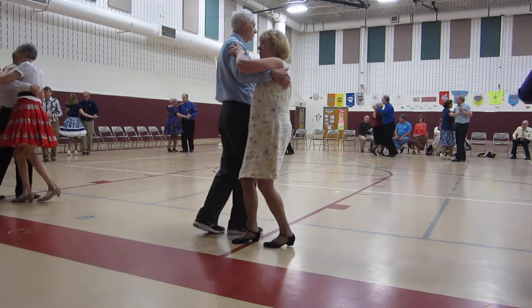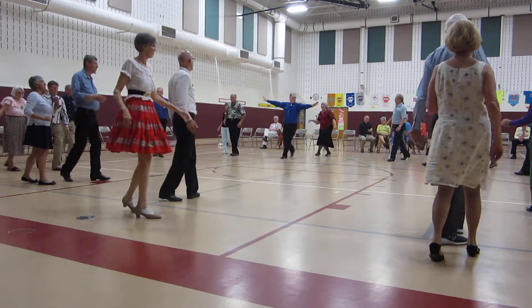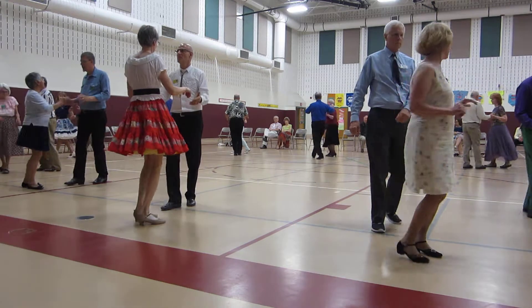Fishtail, walk two to open, circle, chase to the center. Fishtail, turn and chase her out to the wall, to butterfly, fine eight.